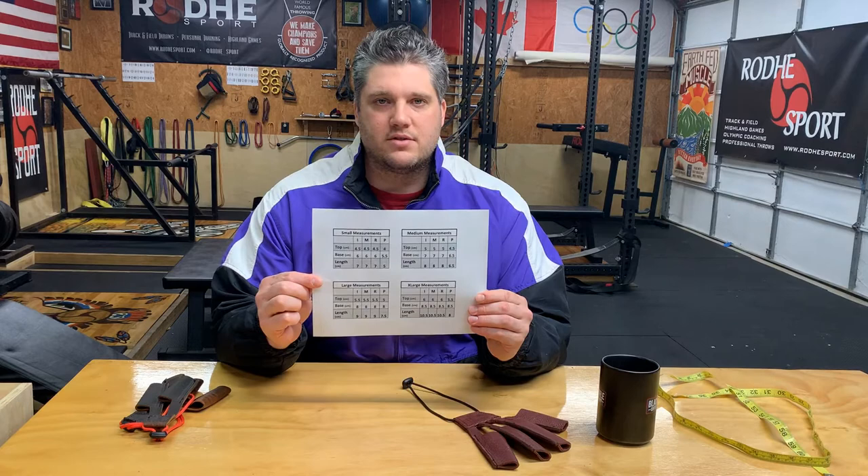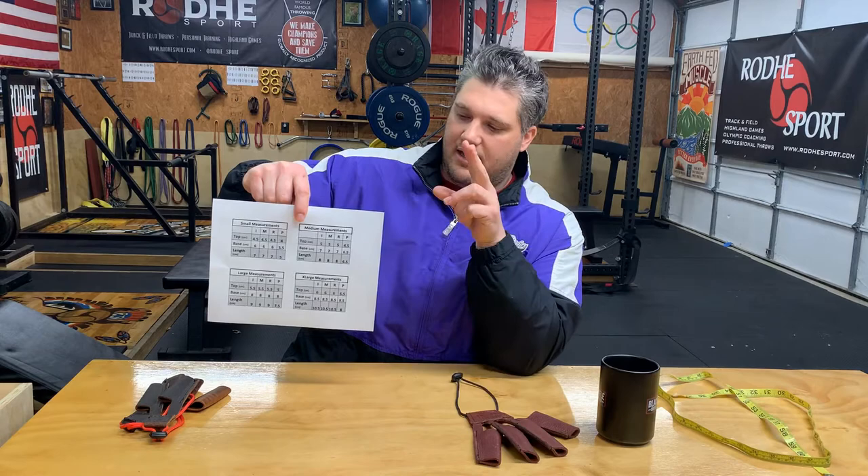On the web page, we have a picture of the measurement charts. Our measurements are proprietary based on our industry research, and our sizes do not necessarily correlate to the sizes of other companies. On the chart, we have index, middle, ring, and pinky finger — I-M-R-P.